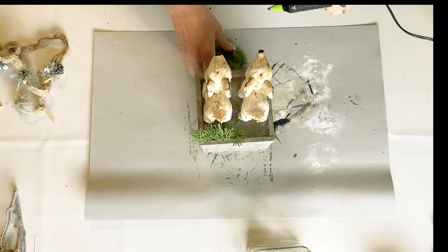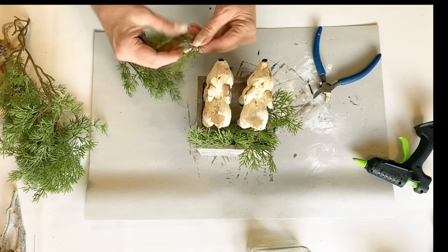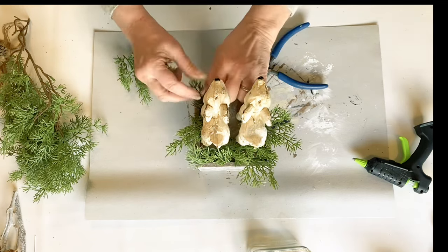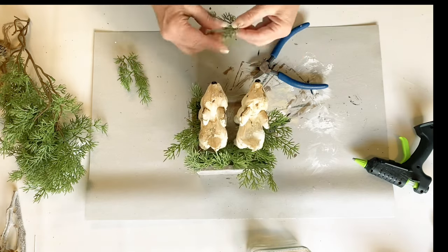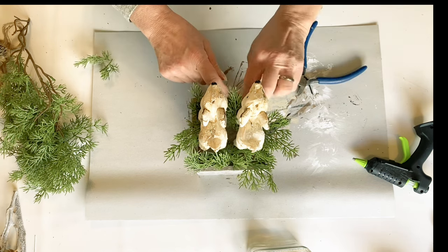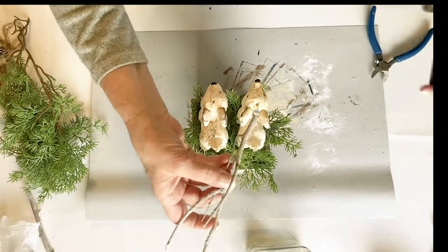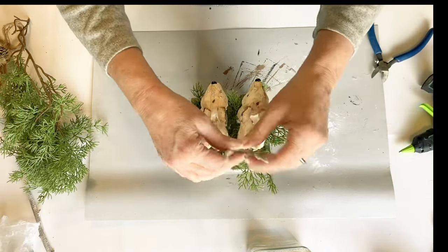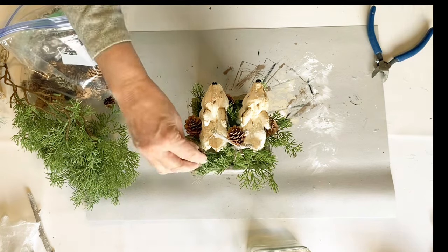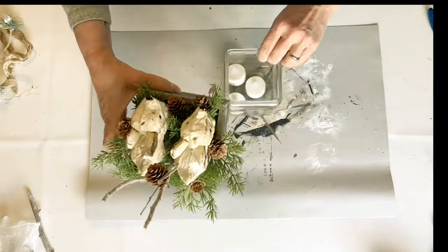I had these little reindeer — or deer — that I picked up at Big Lots one year. I thought I'd just do a little vignette type scene: take some more of my cypress pine and then some of those twigs we used on the birdhouse and make it look like they're just standing in a forest. Once I had this all lit up on the shelf it made an adorable little design. I actually set this one on top of my refrigerator and it looks so pretty lit up at night — it's perfect for that woodland style.